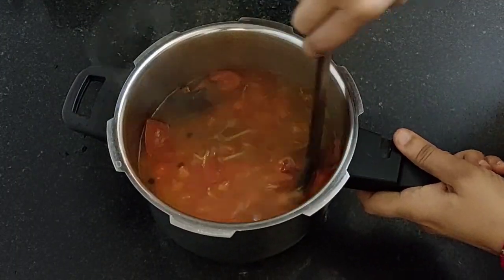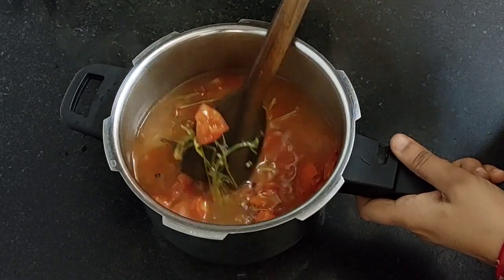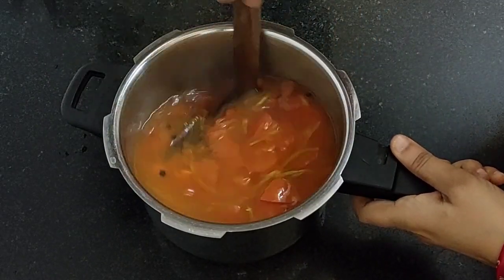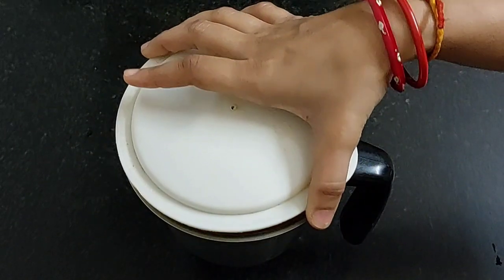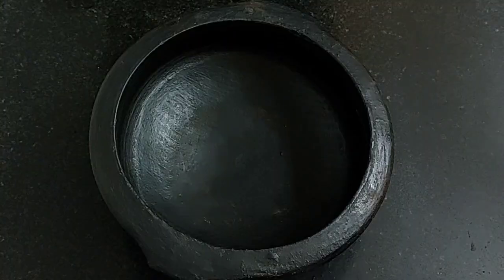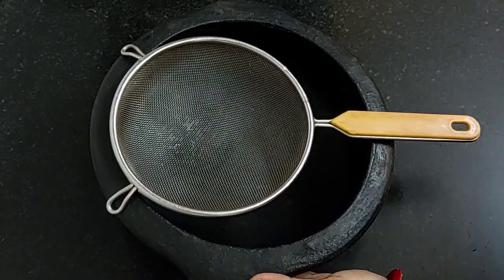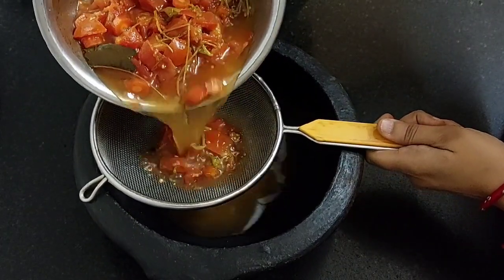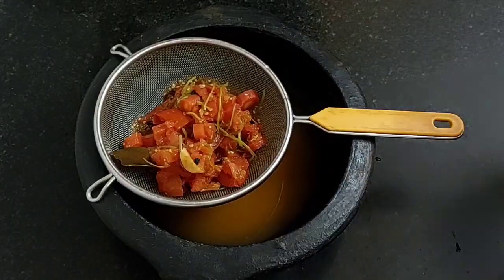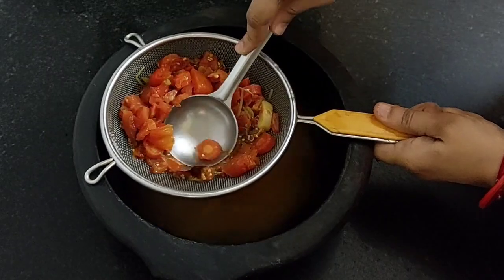If you have a mixer jar, you can grind it in the jar after cooling the tomatoes. Now grind it. Take a mixing bowl and keep a strainer on it. You can strain it directly also. Press it and strain all the pulp.